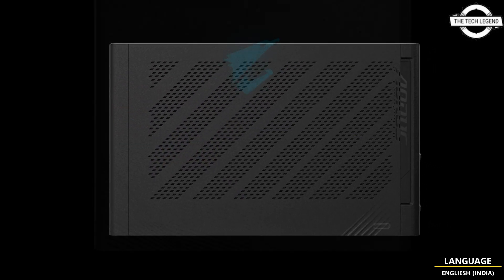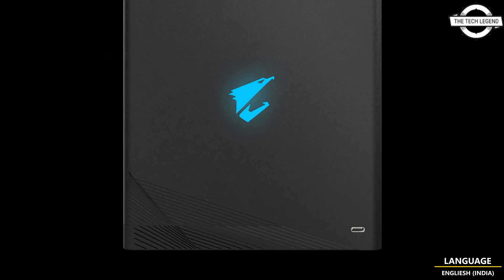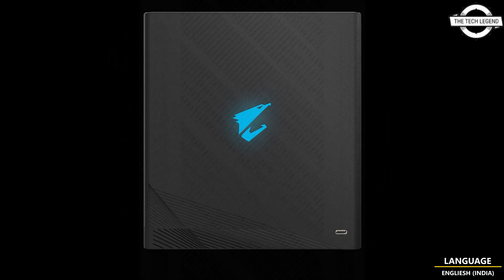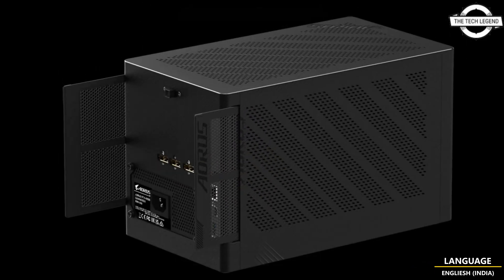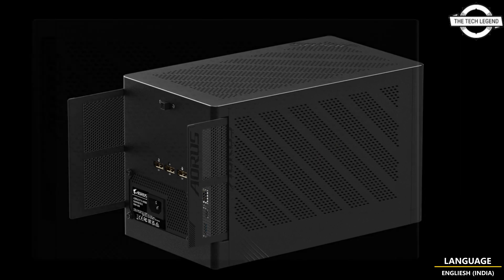It features independent high-voltage and stable power supply while keeping a quiet and comfortable environment. AORUS has minimized the size of the gaming box, taking up minimal desktop space, making it an ideal companion for ultrabooks.